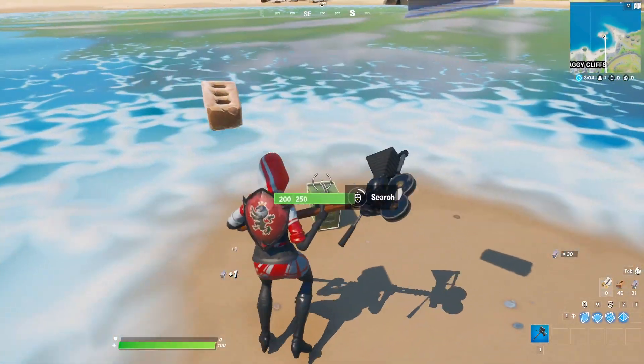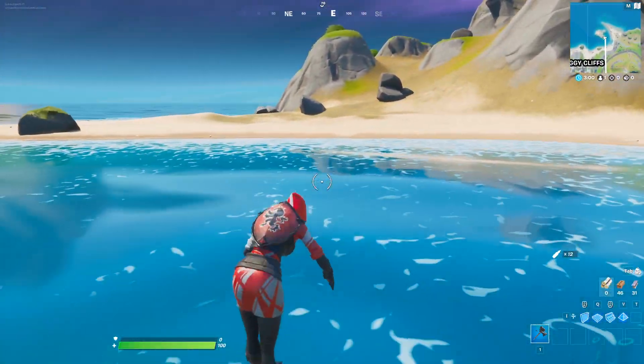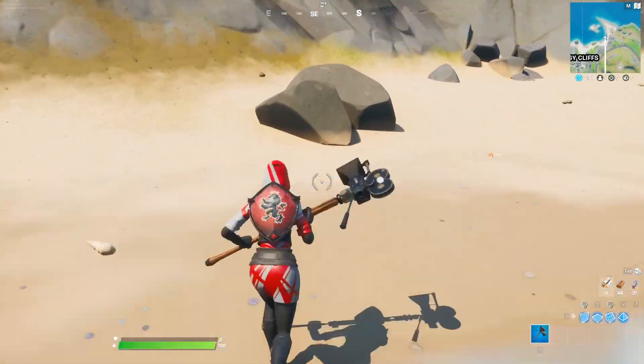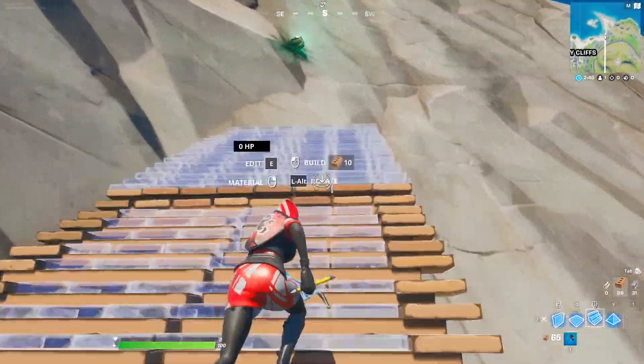The first part is a thruster. To find it, we need to go in this direction. You have to harvest some materials, because we will need them to get to the item. Once you have enough materials, we can go to the top and get the thruster.